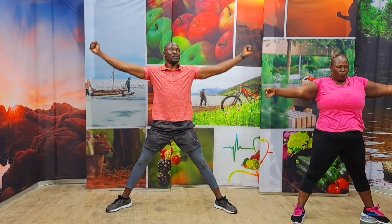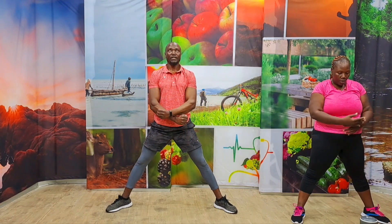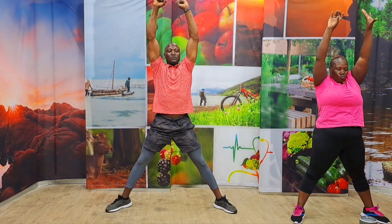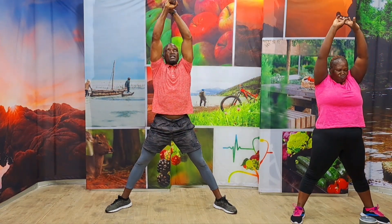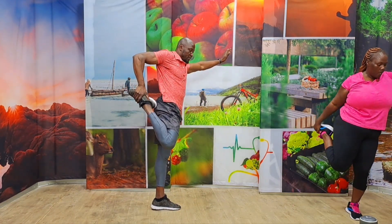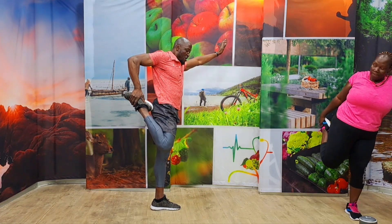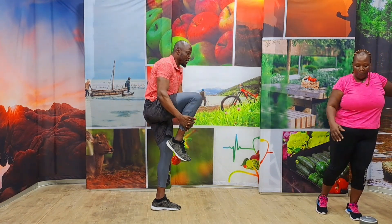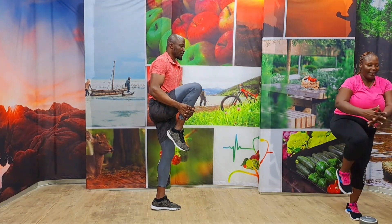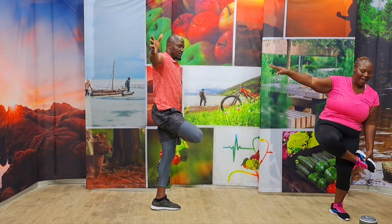Inhale, lift. Exhale, control. Inhale, lift. Exhale, control. One more time. Inhale, lift. Exhale, control. Come on. Bring those legs together. Grab the right leg. Make sure you squeeze the glutes. Push your hips out. Find your balance in five, four, three. Bring it to the front. I can feel those knees rattling. Three, two, one. And over the other side. Five, four, three, two, one.